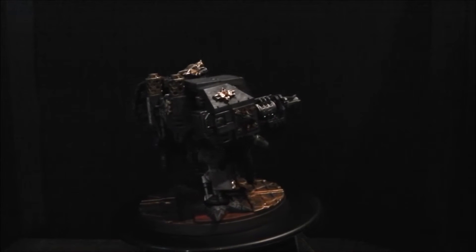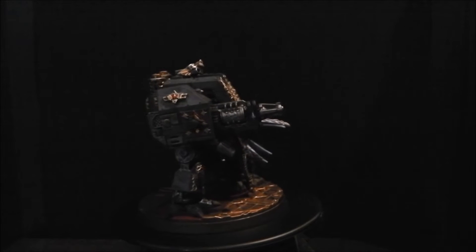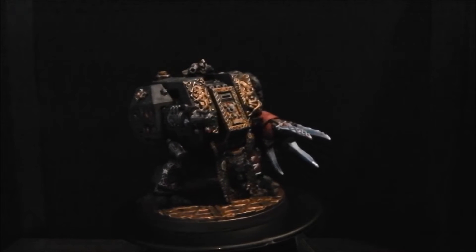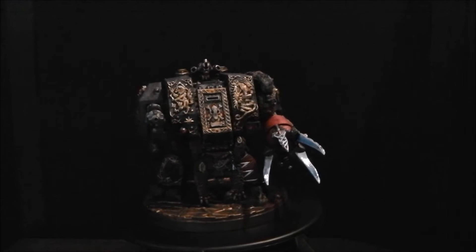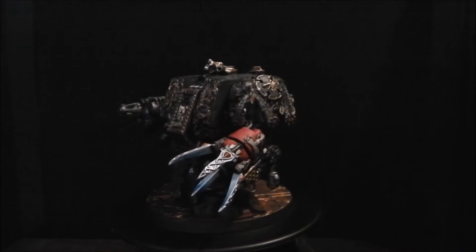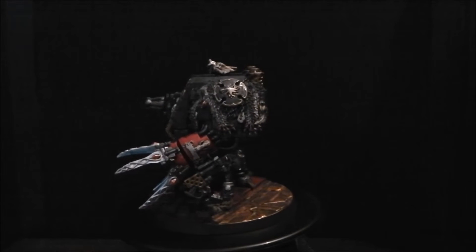Apart from that, just to go over this kit — I know it's been out for a while now, it came out when the Space Wolf Codex was last updated. This kit also gives you the Murder Fang, the dreadnought and venerable dreadnought types for Space Wolves, as well as being able to buy and build a plastic Bjorn the Fell-Handed.